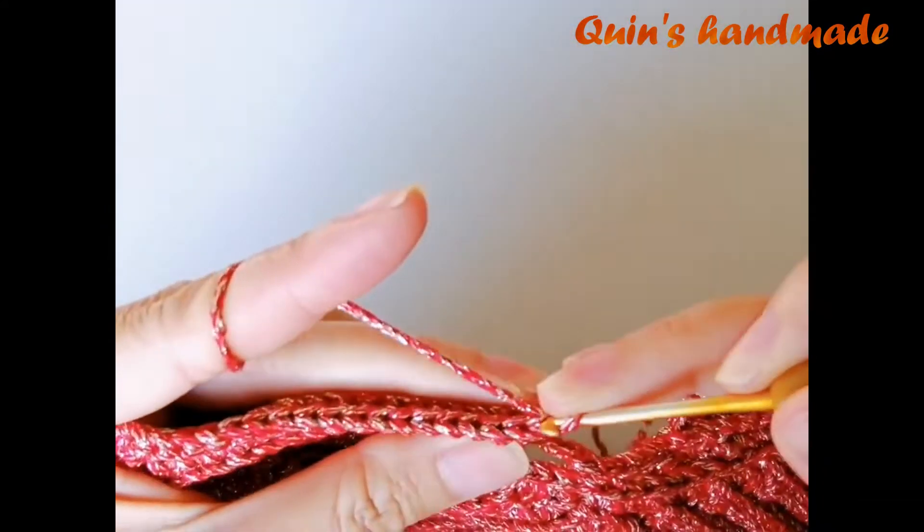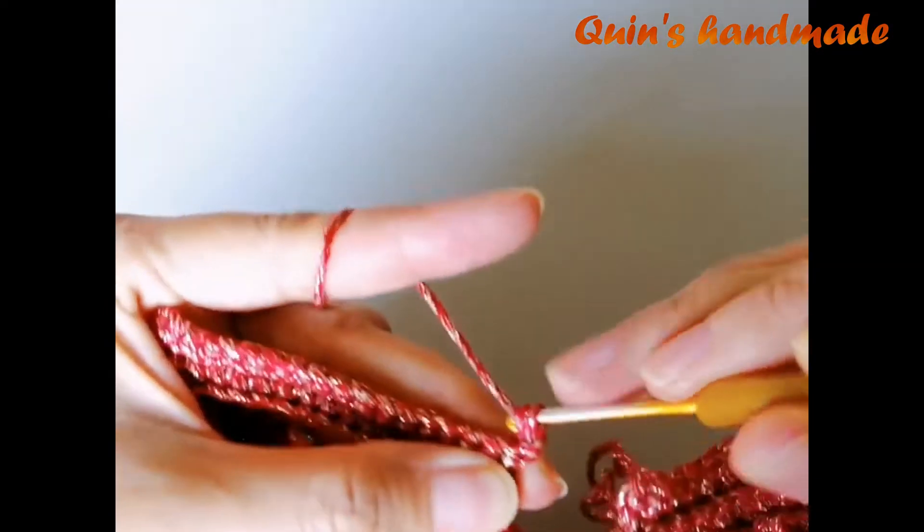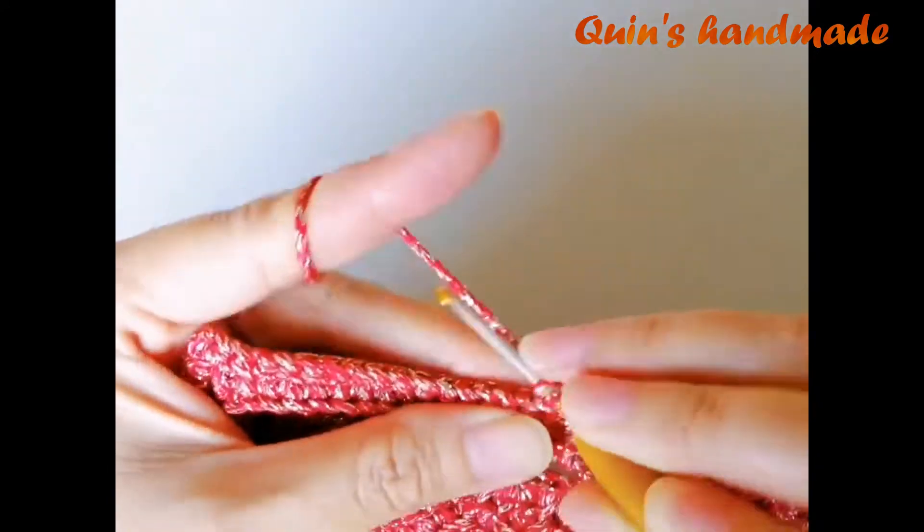Bỏ cái xích vừa lên, đâm kim vào mũi đơn đầu tiên ở cạnh sau. Các bạn cũng móc toàn bộ mũi đơn cạnh sau.